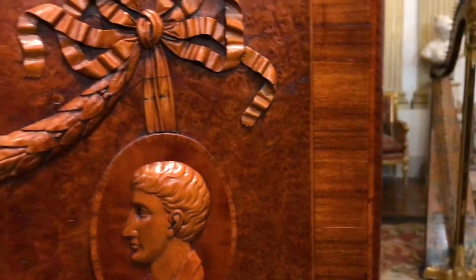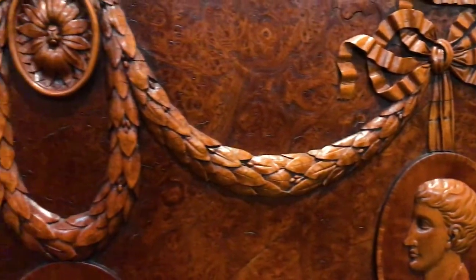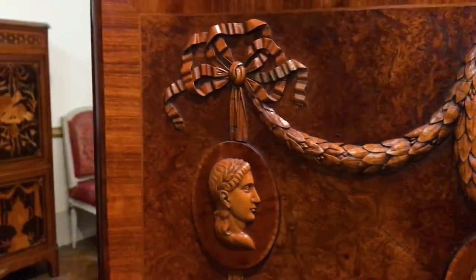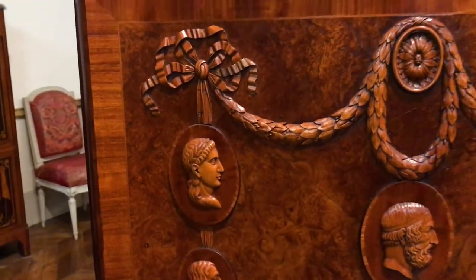The burr could have been enhanced with stain, probably had a slightly reddish hue to it — it would have been a very bright, vivid piece.